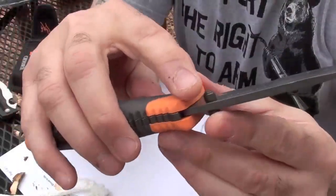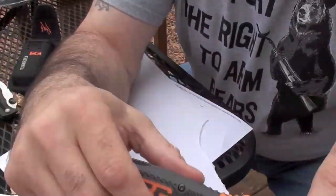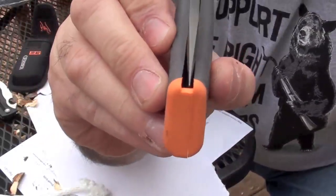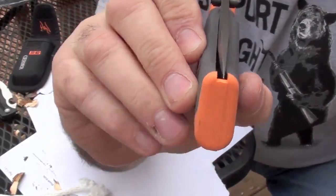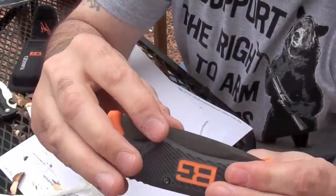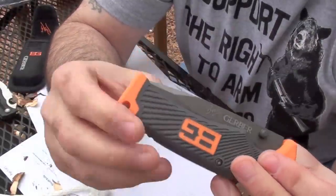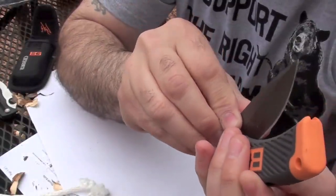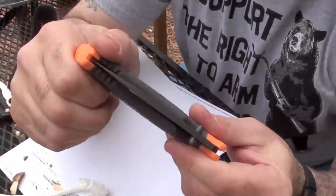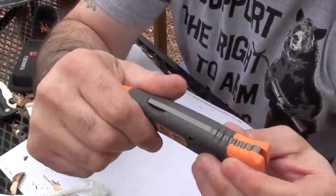I forgot to point out that there are ambidextrous thumb studs, so it's good for both left-handed and right-handed use. After that use, you could see the blade centering might have got just a tiny bit worse. I don't know if adjusting the pivot screw might help that, but it's pretty close to one scale right there as you're closing it — it's not hitting it yet, but it's pretty close. It doesn't have the stainless steel liner to keep it super rigid, even though the plastic is pretty hard and you have that nice rubberized grip around it. It really does feel good though.